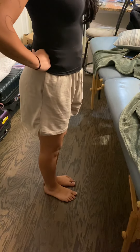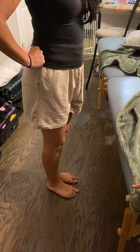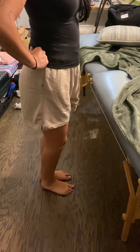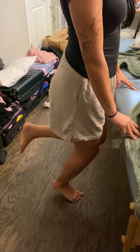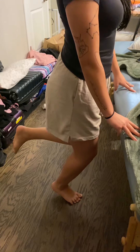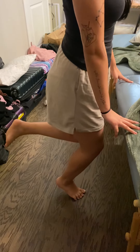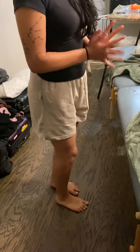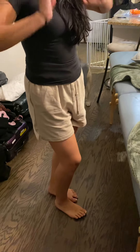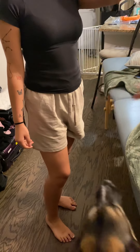Now I'm going to show you how to test for the soleus. You're going to do the same thing, but with a slight bend in the standing leg. Go ahead up — one, as high as you can go — three, four, and five. That's a five out of five. That's it for the testing.